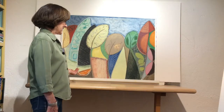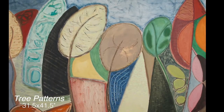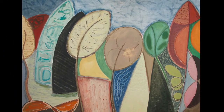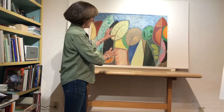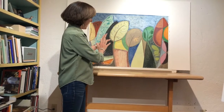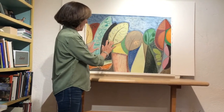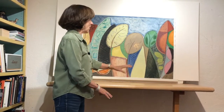This piece is called Tree Patterns. It's a painting I did up in the Sangre de Cristo mountains last summer, and it describes this kind of close-knit group of trees — aspens and pines — just how the trees kind of intermingle and overlap, and how the subtle patterns play throughout all of that.